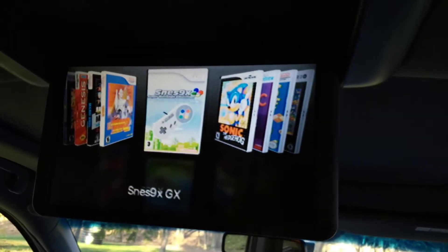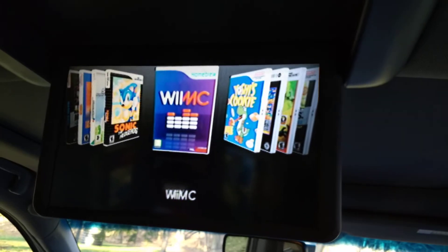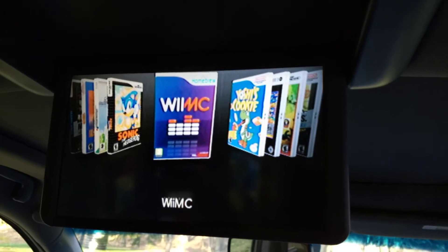Yoshi's Cookie, Bomberman, Earthworm Jim, and a whole bunch of SNES games in here. Wii MC is a media player for watching movies — you'd want to do that in the car.